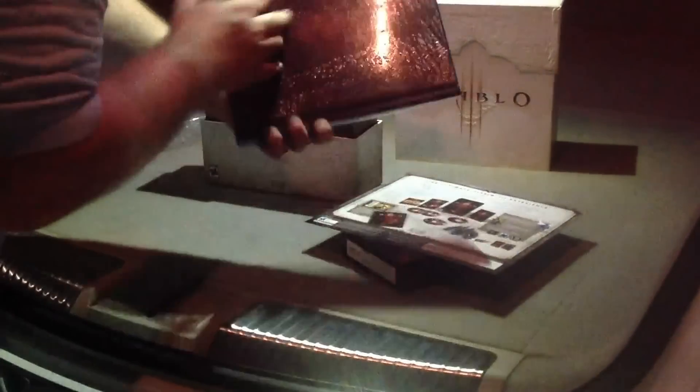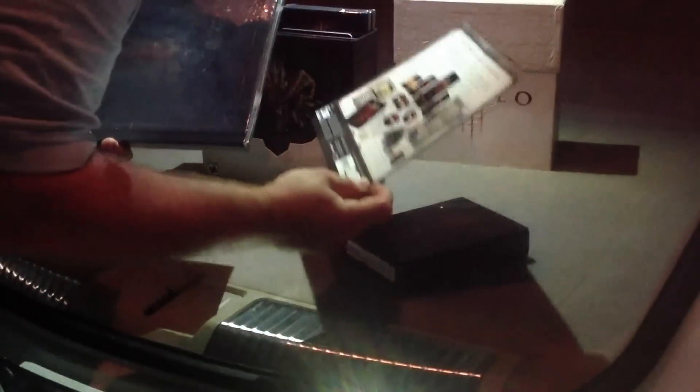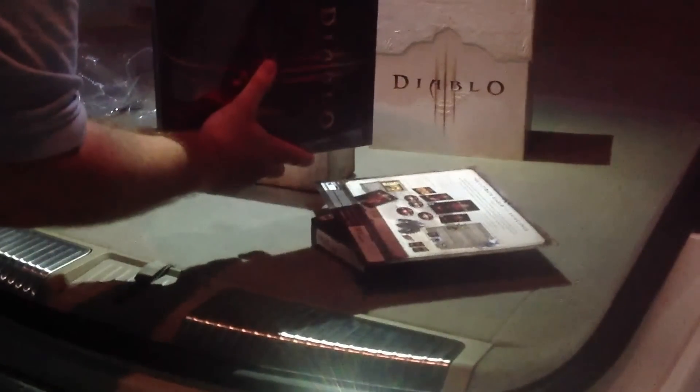This is our Diablo 3 hardcover art book. I think from the list here, it's about 209 pages. Looks very nice. Supposedly there's spoilers in there, so I'm not going to open it up.